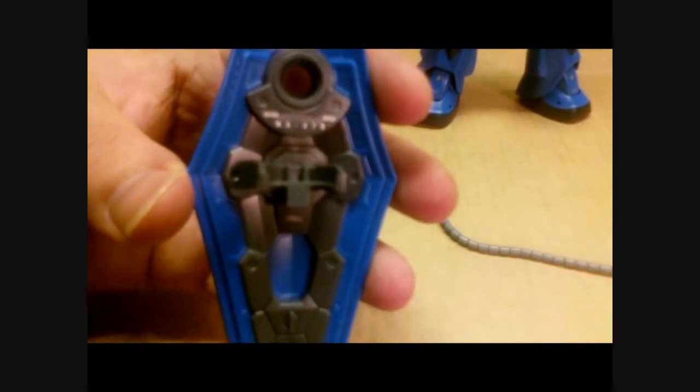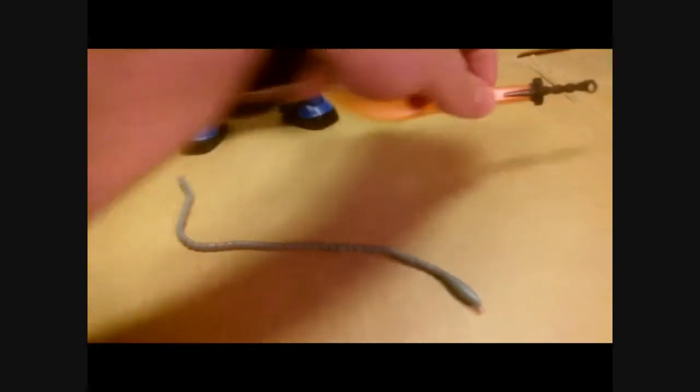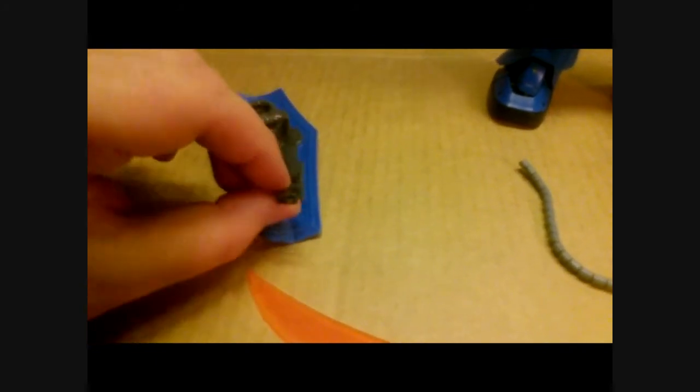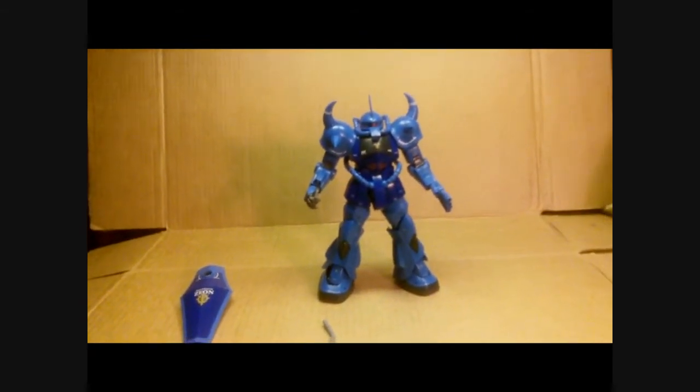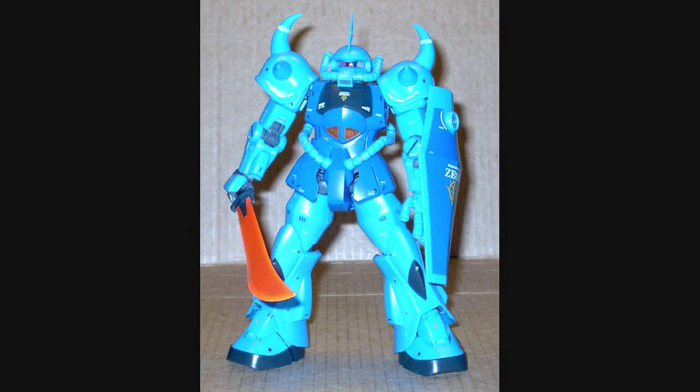For accessories, you get the shield, which has that one big Zeon decal on the front. It latches onto the arm and hooks on just fine, no problems there. You get this giant beam sword — you can take the blade off and insert the handle into the shield itself, and it hooks right in and won't fall out. No real problems holding the sword or the shield. The shield has a nice firm latch, and the right hand is the exact same as the RX-78-2 version 2.0, so it's a nice strong plug for the sword.